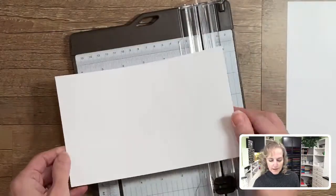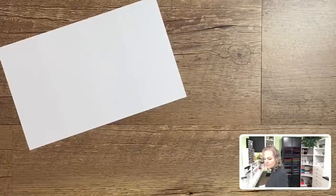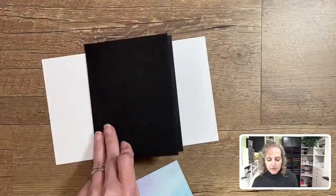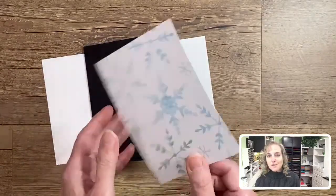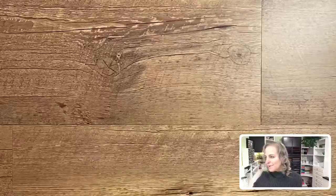I recommend stamping before folding — it's just going to make it easier when the cardstock is flat. The inside stays plain for now; we're going to decorate the outside with a piece of designer paper from our Snowflake Splendor collection. Let me share that with you — it's beautiful paper.